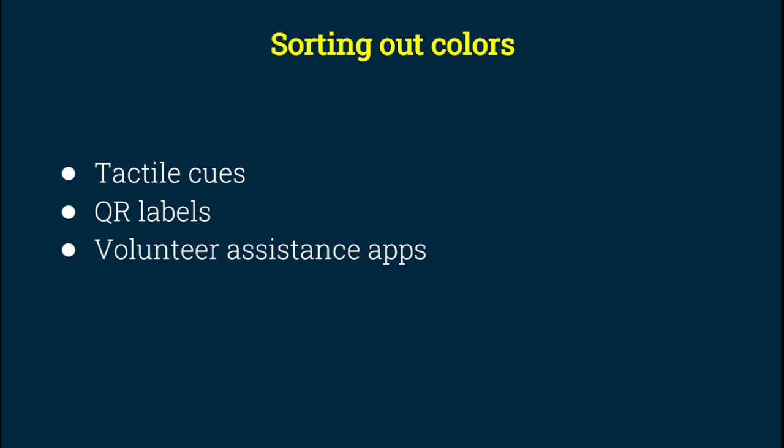The next method is QR labels — assistive technology is advancing so much that these QR labels are glued to the paints, and as soon as somebody scans one, they know what color it is. If you can record over these QR labels, you can say specifically what kind of red it is — for example, used for cherries or roses. And not only that, there are many volunteer assistance apps like Be My Eyes. I call them up if I'm not sure of a particular shade. Recently I needed help identifying two shades of red, and a volunteer really understood what I wanted and walked me through the whole thing.